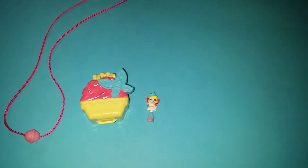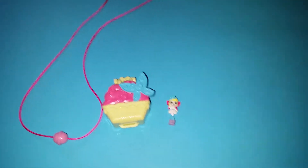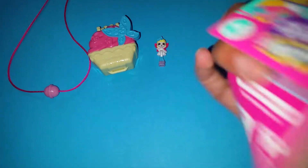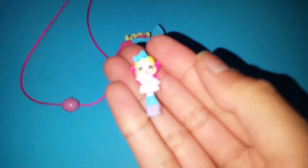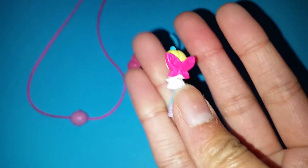All right, you guys, it's out of the box, and by this time we know how this works. We have this little cardboard here, and there we can find the necklace and the template here with the things, with the commercial of the other ones you can get! But now let's take a look. Here we have this little shoppy. I love how this one looks like a little fairy.